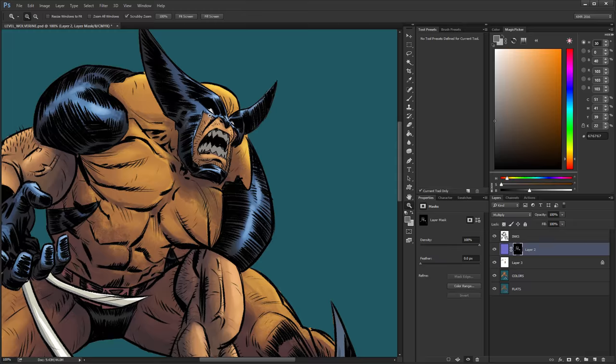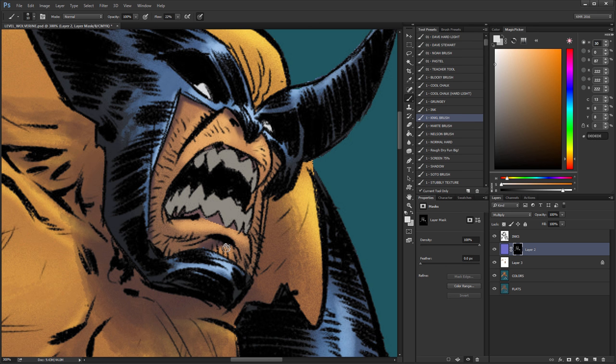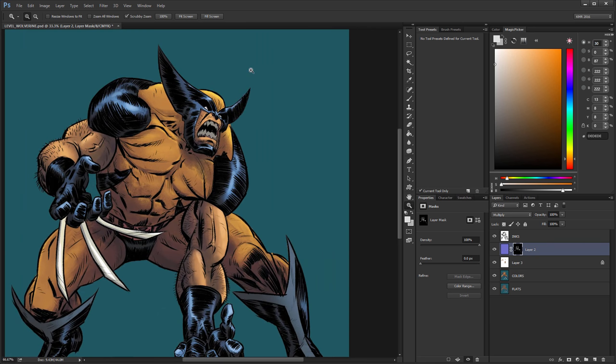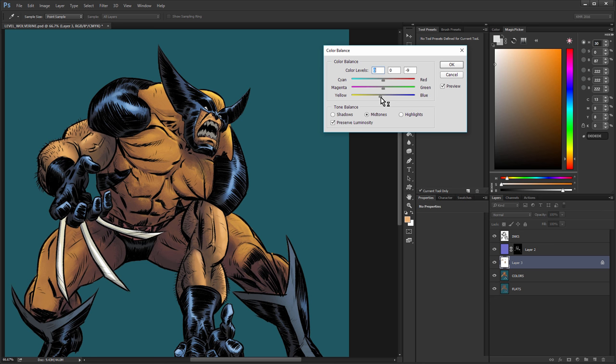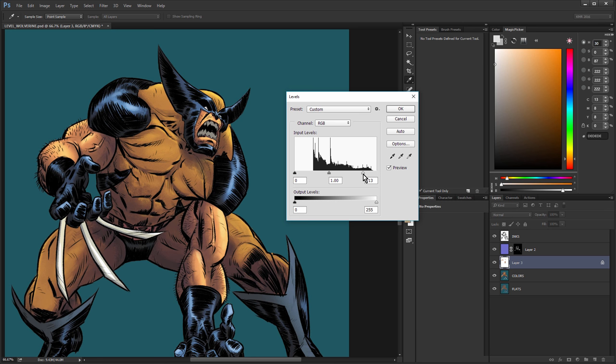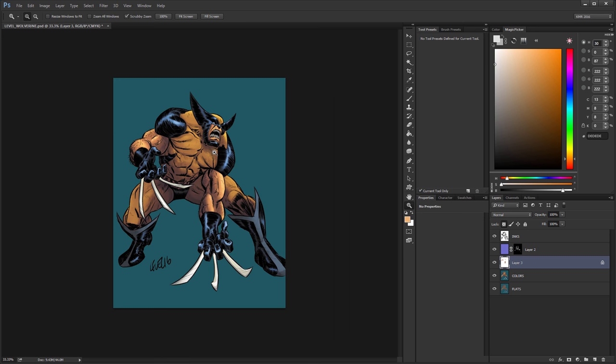Alright, and again back to my shadow layer here, lowering the opacity on this a bit. This brush does a pretty good job of kind of dirtying things up a little bit.